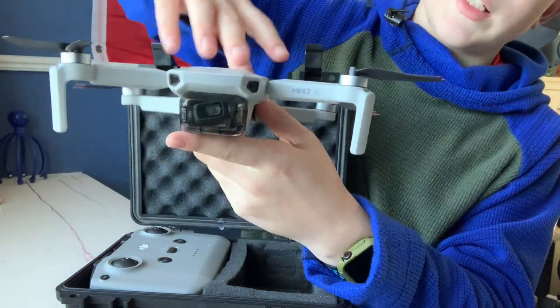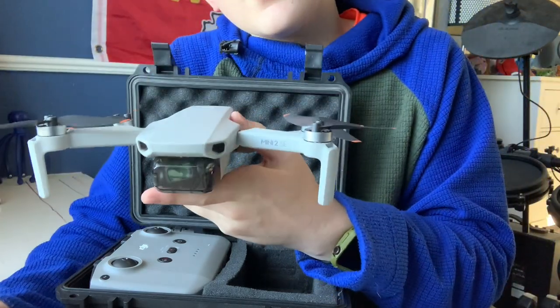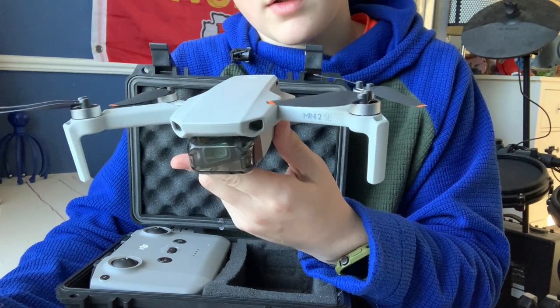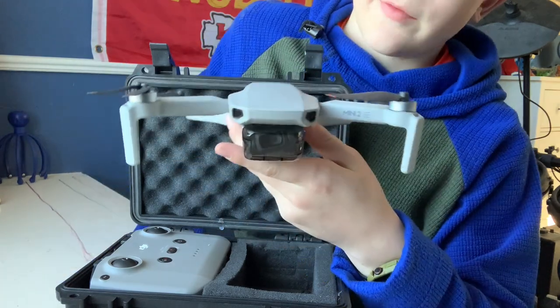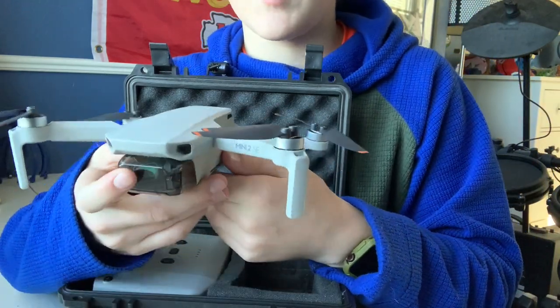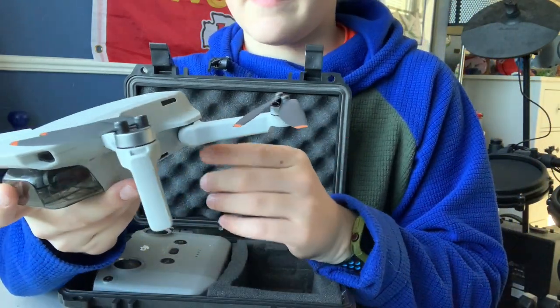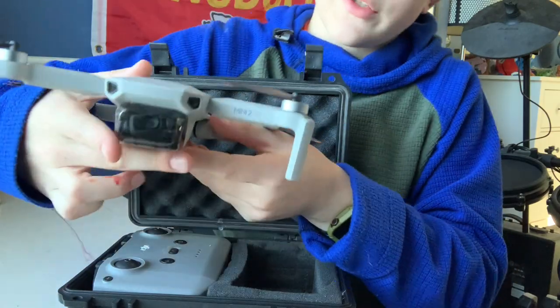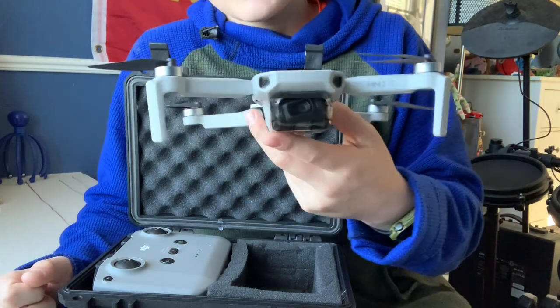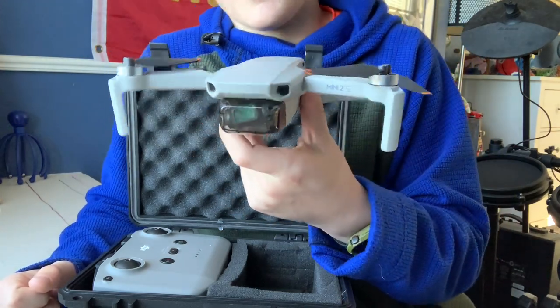This drone can go six miles away technically, but then you have the battery to consider. I just got the normal combo — I didn't get the fly more combo. I know you can get it and it comes with more batteries, which for some people would be needed, but for me I just fly for fun and do it for some YouTube videos. So let's get more in depth.